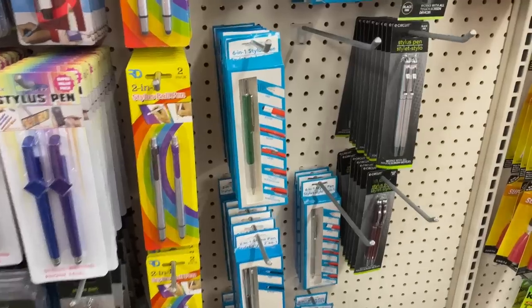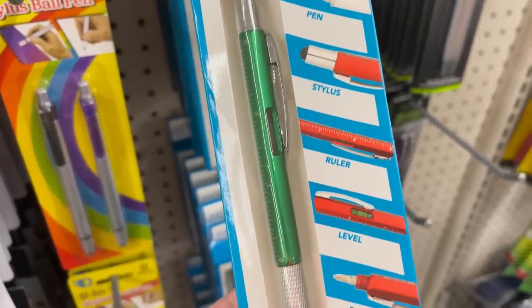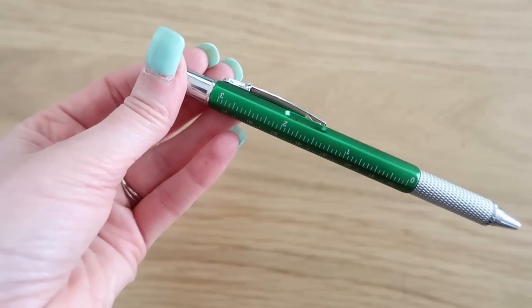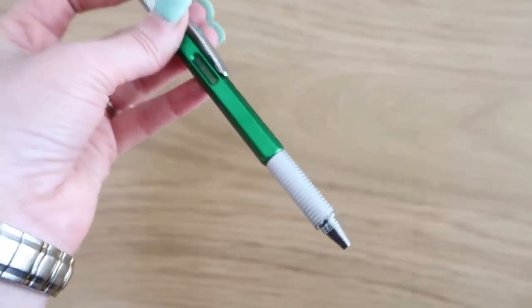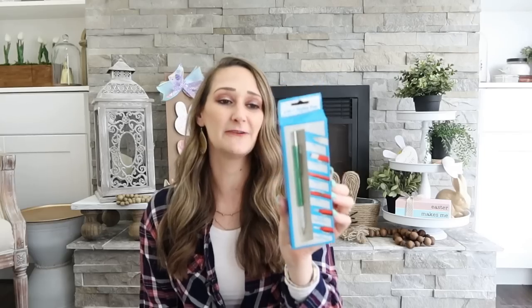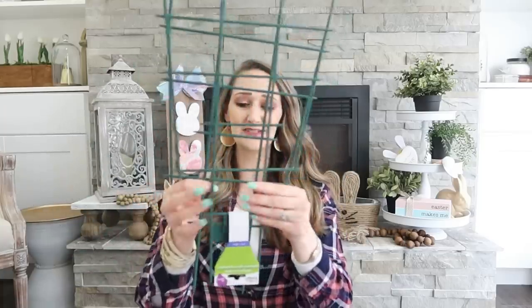Kind of like a fun gadget toy for adults — it's a six-in-one stylus pen. There are six different tools and gadgets in this one little pen: a pen, a stylus on the end, a ruler, a level, a Phillips screwdriver, and a flathead screwdriver. I find the level really useful since there are lots of DIY projects where I need one. You can easily throw this into your purse or add it to your craft stash.